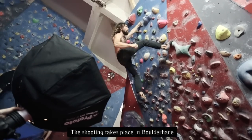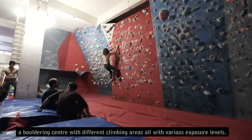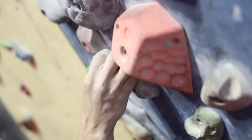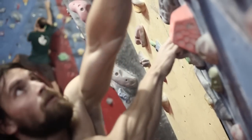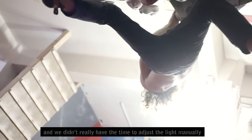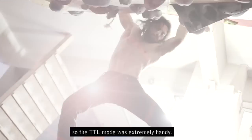The shooting takes place in Boulderhane, a bouldering center with different climbing areas, all with various exposure levels. The model had to move fast between those areas and we didn't really have the time to adjust the light manually, so the TTL mode was extremely handy.